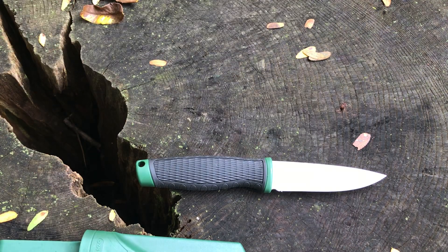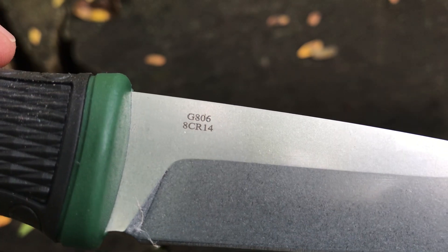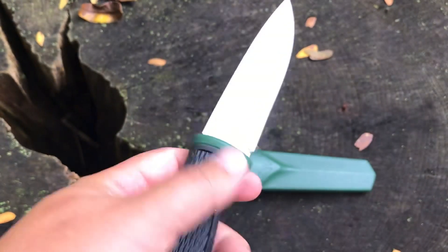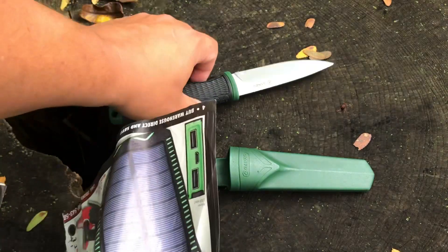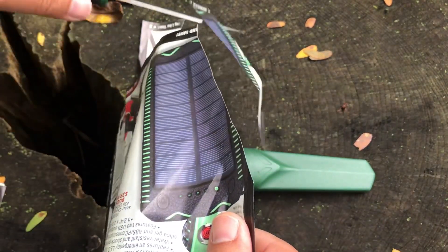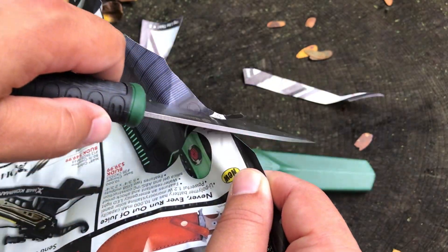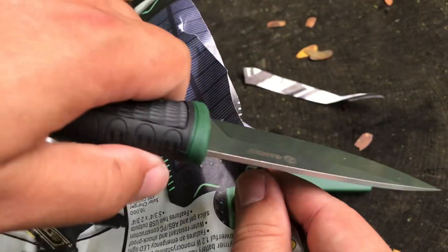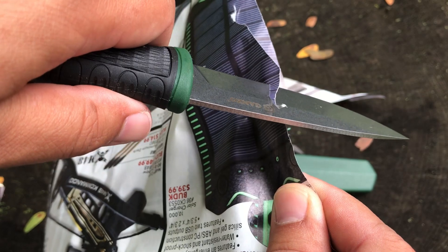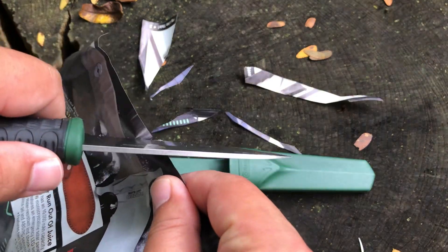Putting the Mora away and focusing on the Ganzo — you've got the 8CR14 on the blade and the model number G806 marked on it. Let's cut something with it. Testing on magazine paper — man, it is sharp! Nice, nice clean cut. It just glides through that paper, cutting little ribbons. Super sharp. No complaints about the initial sharpness — it comes razor-sharp from Ganzo.